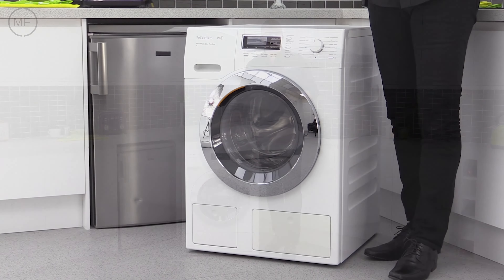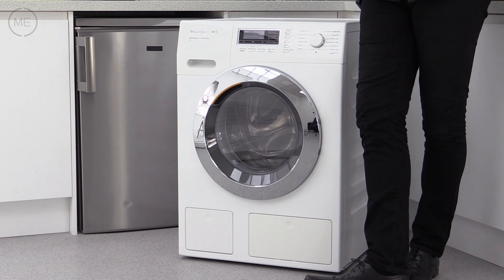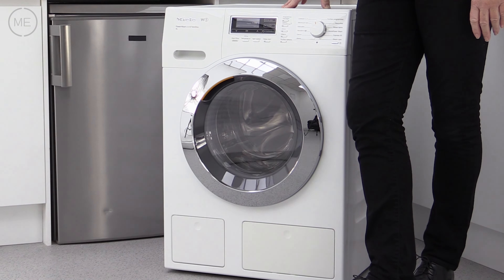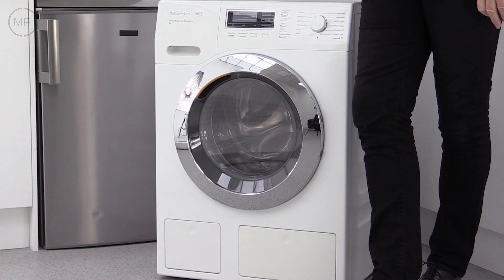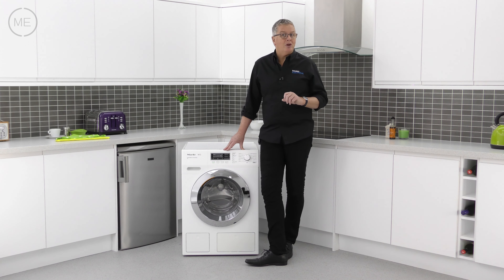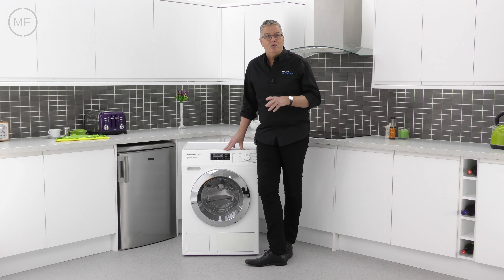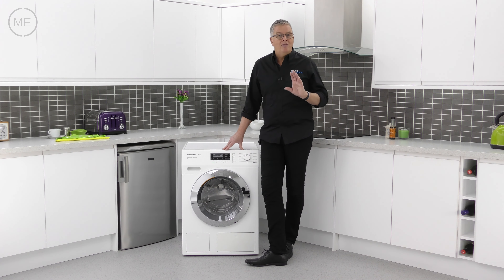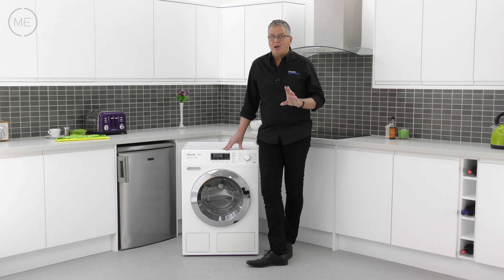Design-wise it's in bright lotus white with an enameled scratch and corrosion resistant front — currently only Miele are doing this. There's a high quality chrome door and a smart digital TFT screen with comprehensive information readout. It's heavy too, with cast-iron counterbalance to keep vibration minimized for quiet operation and wear reduction.